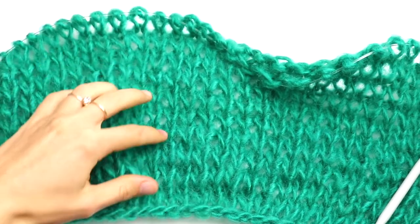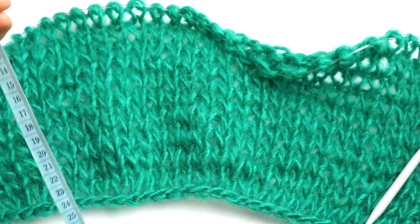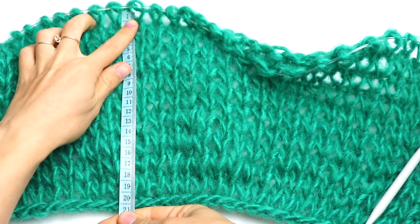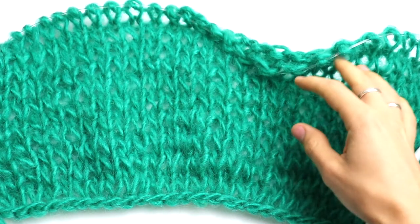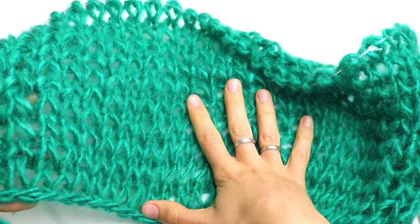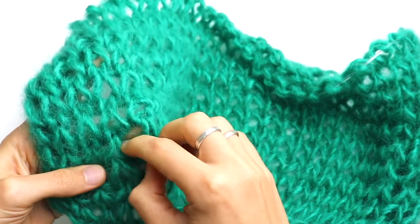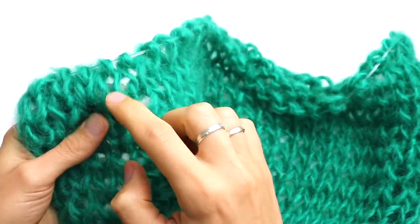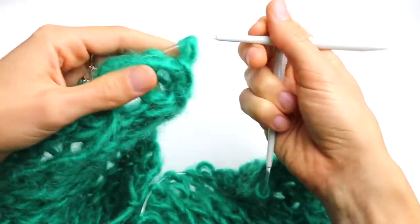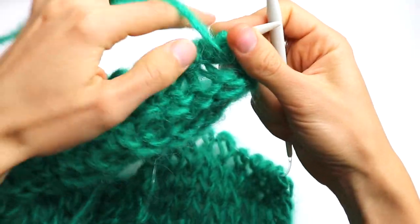Here I am — let's measure. I've done 20 rounds and as I said I have 20 centimeters. Let's just count to be sure: one, two, three, four, five, six, seven, eight, nine, ten — so 20 rows total. In the next row we are going to make increases, so this is row number 21 in my case.